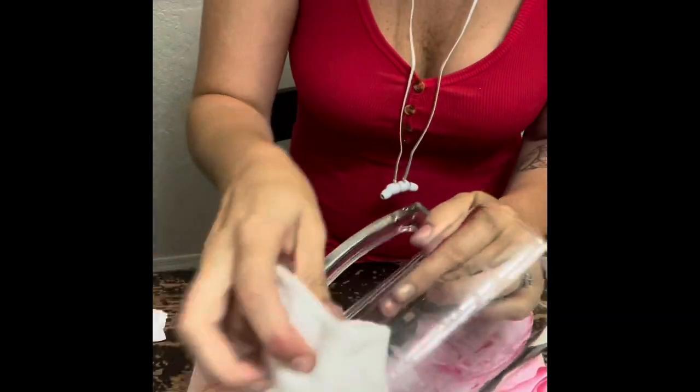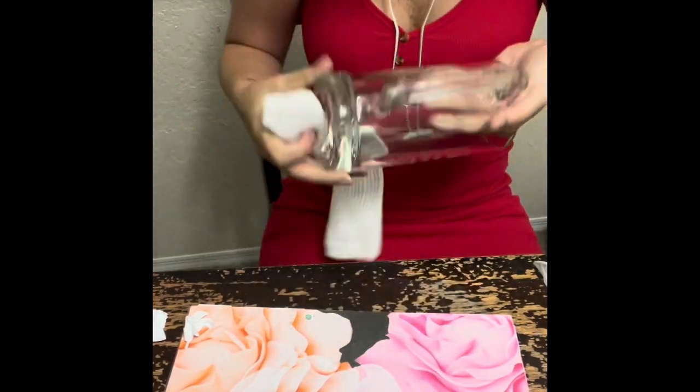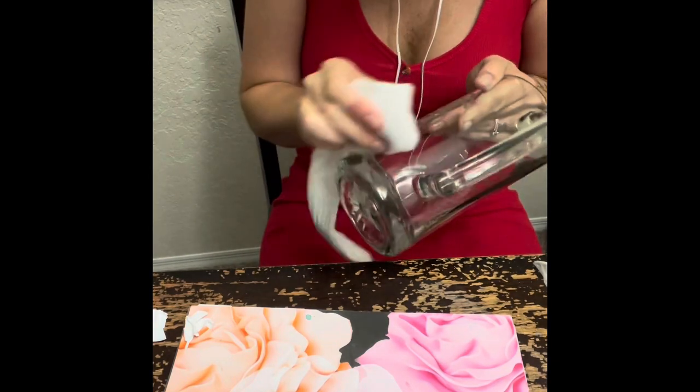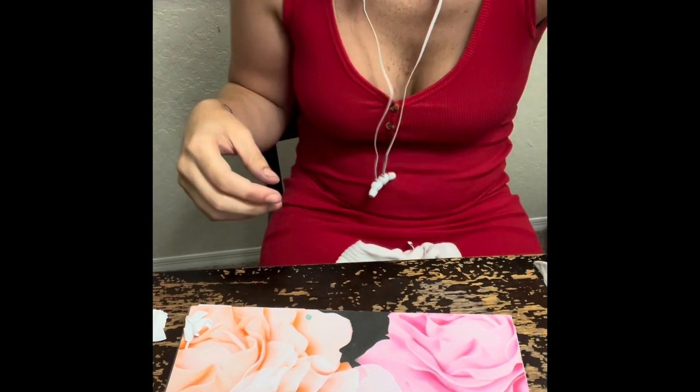After you're done peeling all that off, you just take your rubbing alcohol and wipe the cup off to remove any sticky residue left behind from the stickers, and then you're done. You're going to see me showing the cup that I made.